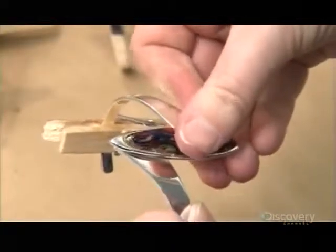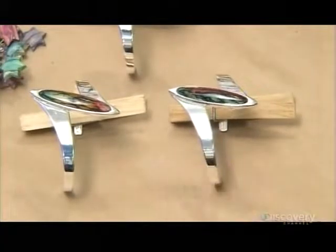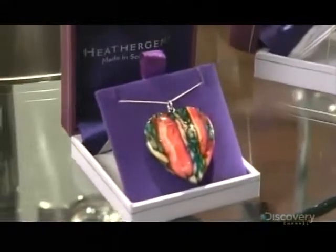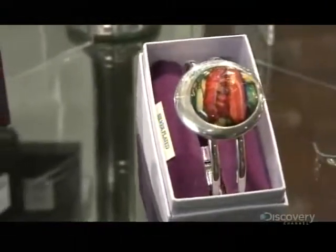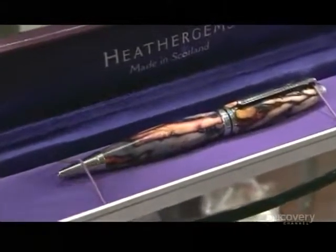Sometimes they dye the heather just a single color. This still produces a striking gem, because the dye penetrates the wood with different intensities, creating contrasting shades. The signature feature is the unique veining produced by the heather encased within, with each and every gemstone truly capturing the natural beauty of the Scottish Highlands.